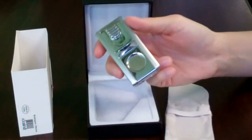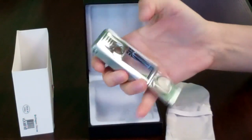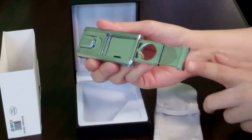This lighter is very practical in that it comes with a built-in cigar cutter. All you have to do is flip it open, and the very precise blade will cut a cigar up to a 46 ring gauge.